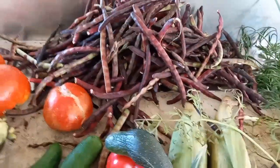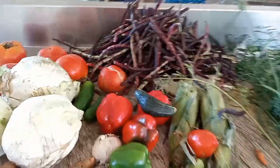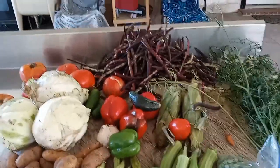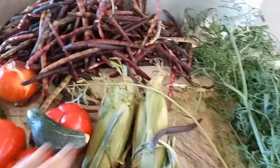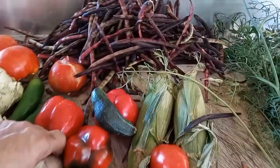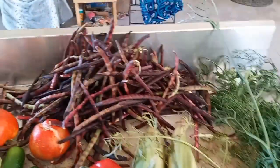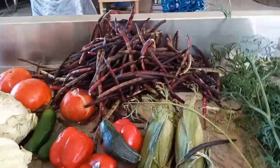We're also putting in some jalapenos from Mexico, zucchini, Mexican oregano from Mexico, some onions — Grano onions from Texas — corn, bell peppers, garlic, carrots, and then about two pounds of meat and a bunch of seasonings. Stick around.